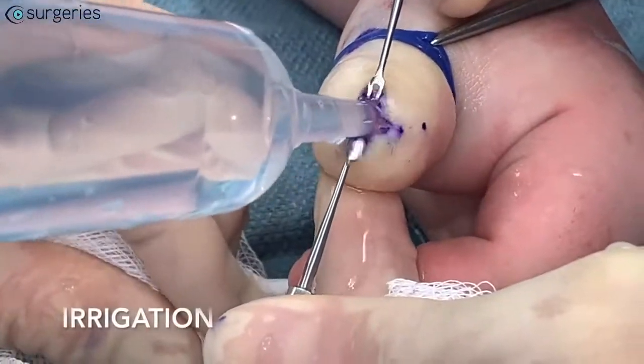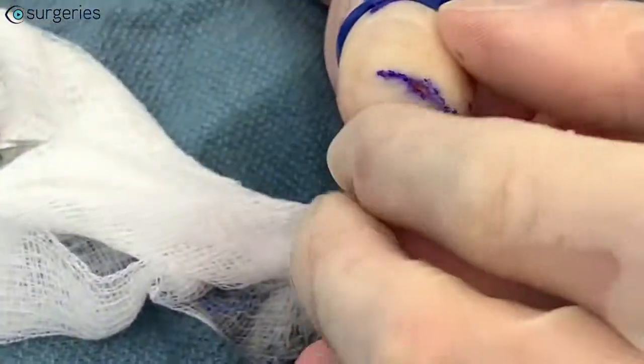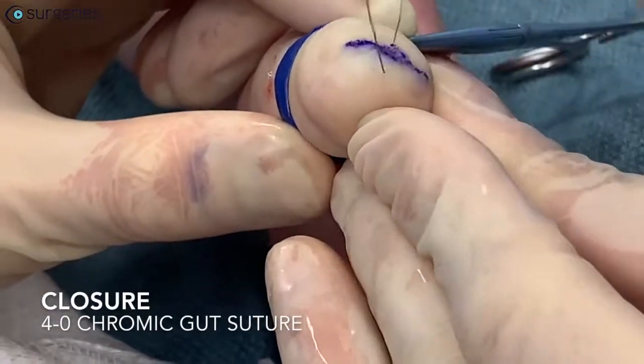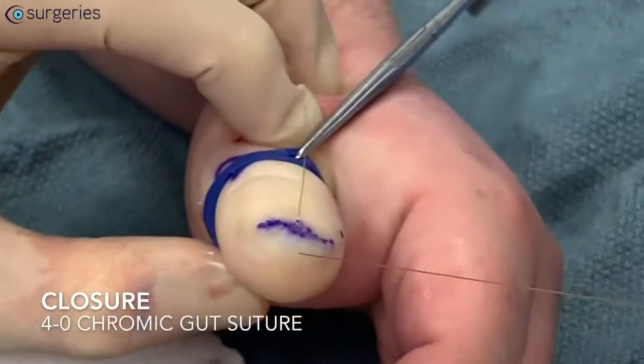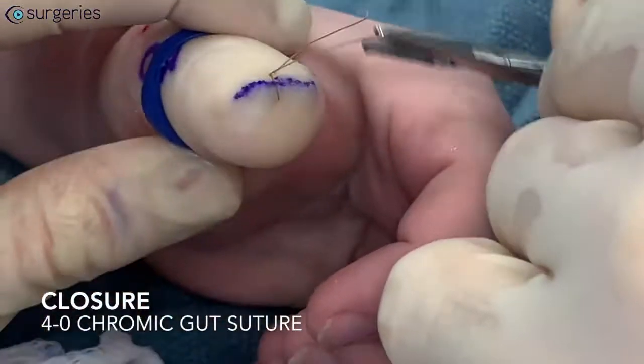The wound is irrigated and the incision edges are approximated to ensure primary closure. If the incision cannot be closed primarily, local flaps may be elevated to facilitate closure. The incision is then closed with 4-0 chromic simple interrupted suture.